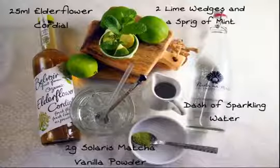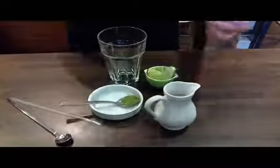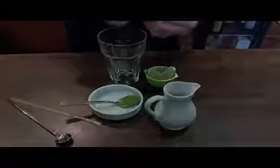In this video we will show you how to make a matcha mojito. The first step is to take some mint and place it in a glass. 3 or 4 leaves should be enough.